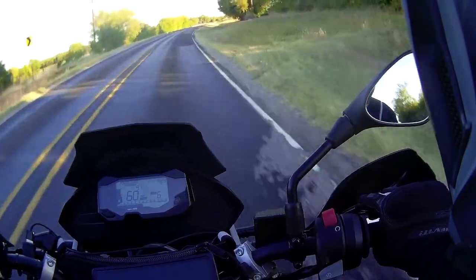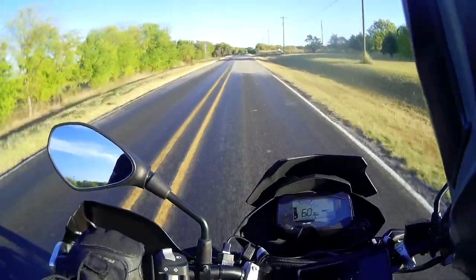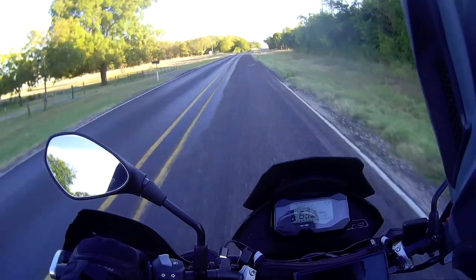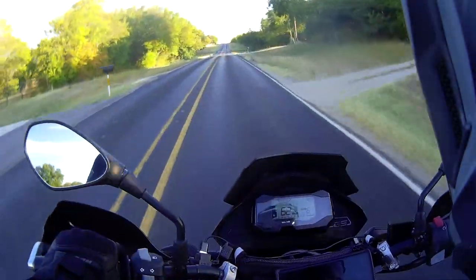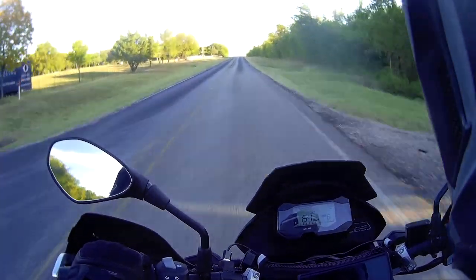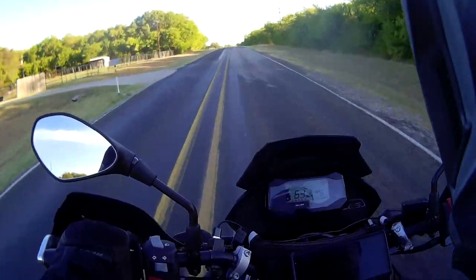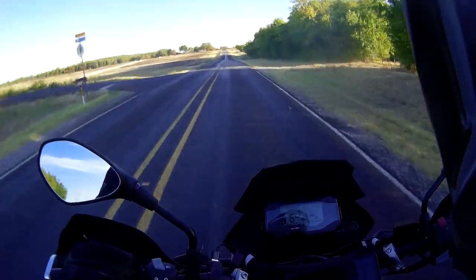I'm getting used to the leg position now, a lot more comfortable. Squirrel! That's good enough fun here — I'm doing about 60–65 miles an hour on these back roads and that's decent fun. You don't need to go faster than that; it reduces your reaction time. I'm already pushing 65, so 70 might be really easy — and that's awesome, that's all I need.